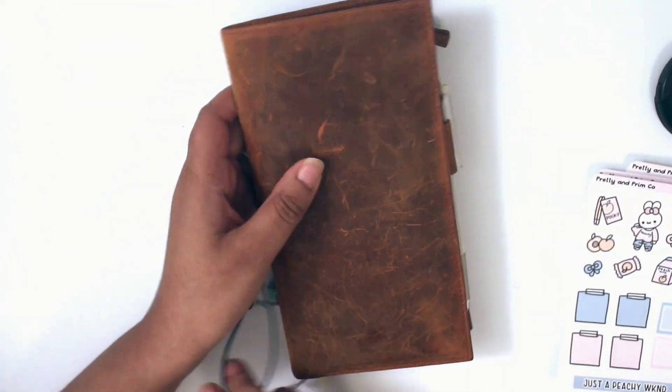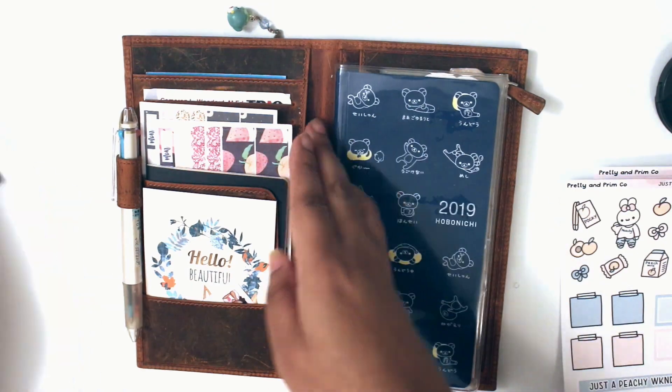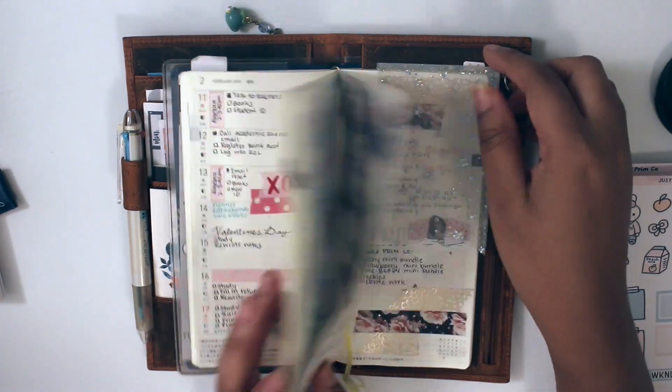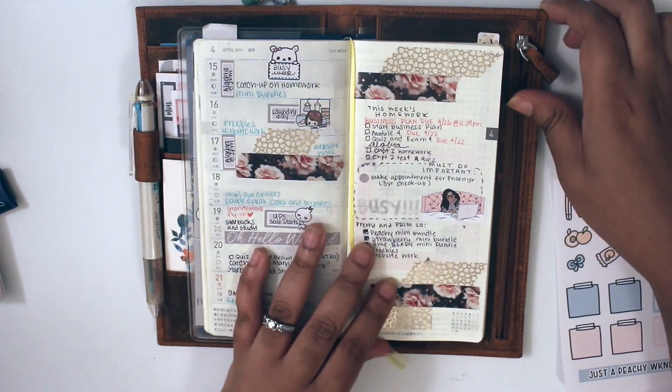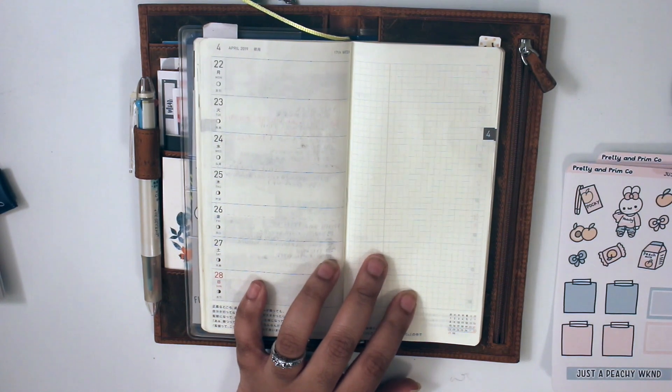You'll see that it'll kind of skip over a little bit because I accidentally showed some of my personal info in my planner for school, so that's why it kind of skips over. This week is actually my daughter's birthday week, which is another reason why I'm using this kit. I'm like super excited.